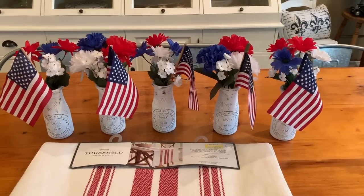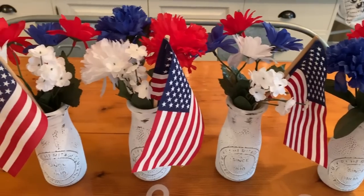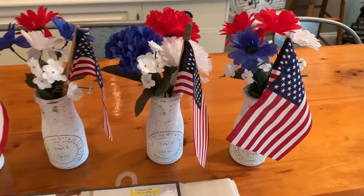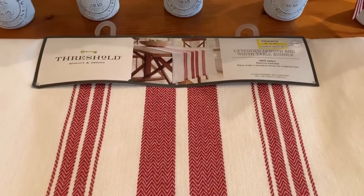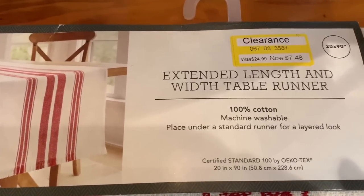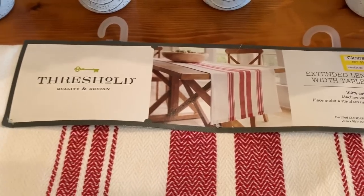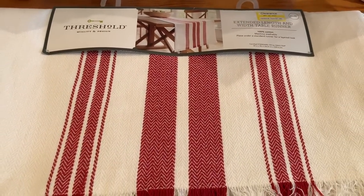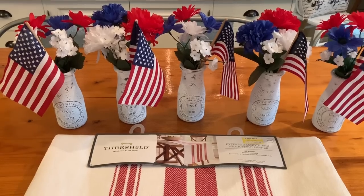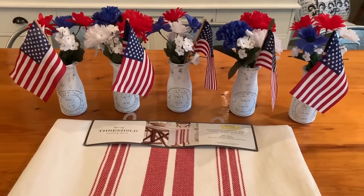Here are my milk bottles — I think they turned out super cute. I just filled them with some Dollar Tree patriotic red, white, and blue flowers and some small little flags. I am going to be setting the table here in just a minute, using this really pretty table runner that I got on clearance from Target — originally $24.99, on sale for $7.48. I'm going to set the table using this runner and my little milk jars as a centerpiece.